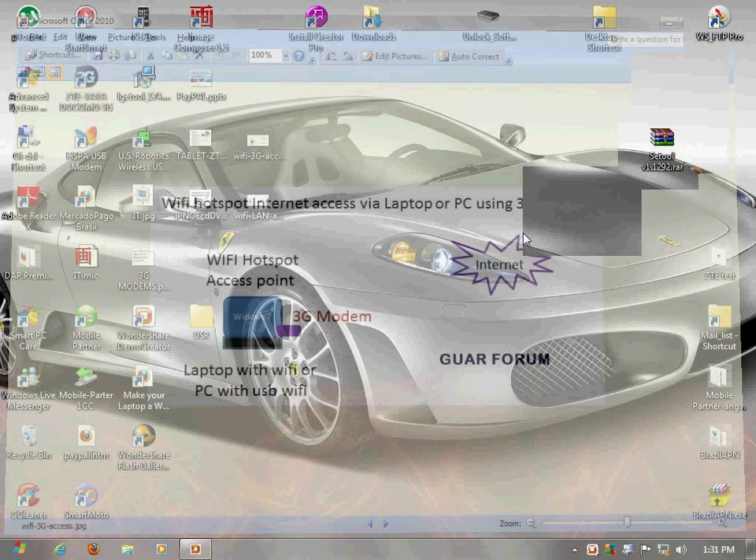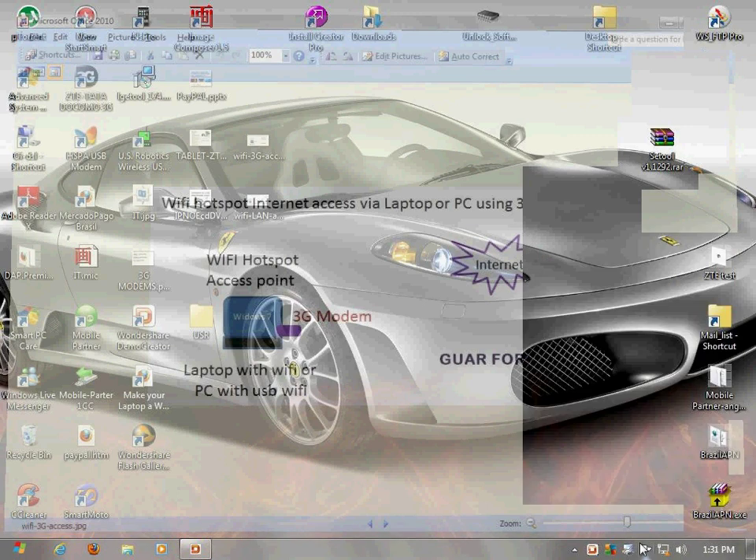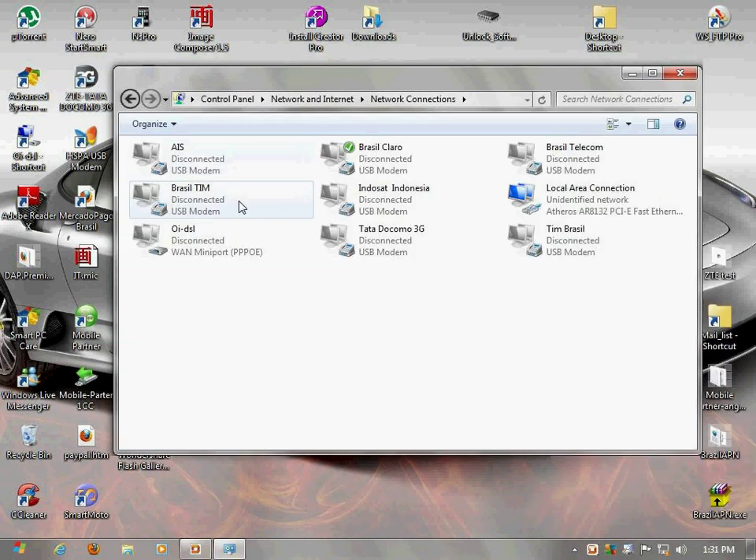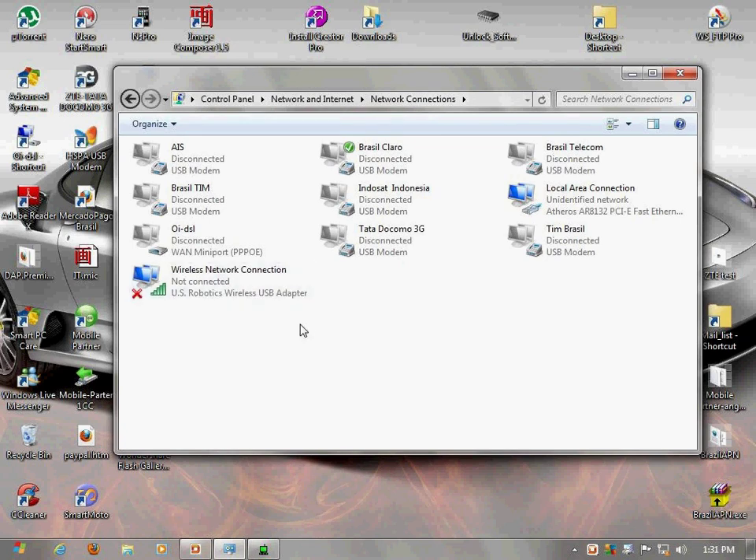The first thing you want to do is connect all your peripherals, which is the Wi-Fi modem, and start up your Wi-Fi connection. Since I'm using a PC, I just installed and connected the Wi-Fi USB modem, so this is what I'm getting here.